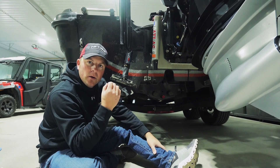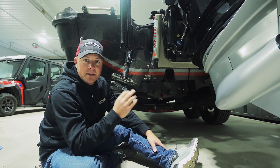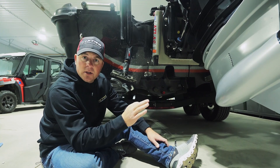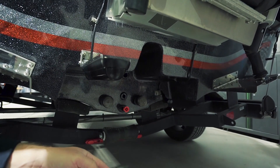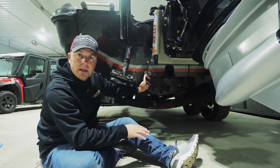When it comes to finding fish, electronics have become so important — whether it's the new forward-facing technology, downscan, sidescan, or even just regular 2D sonar. I have my structure scan transducer mounted on a bracket just off the transom here, and this is the transducer I'll use for my side scan and my down scan.